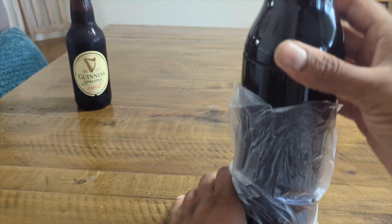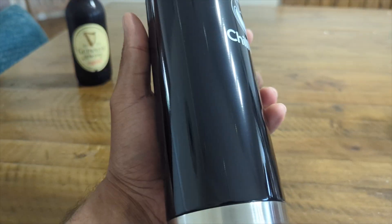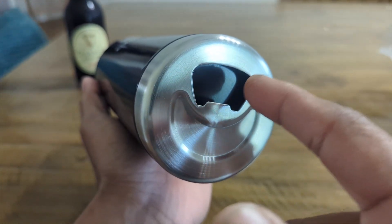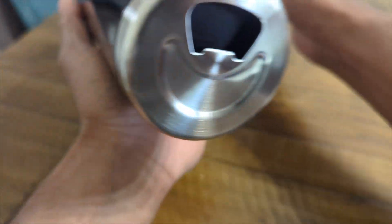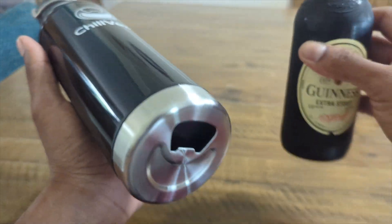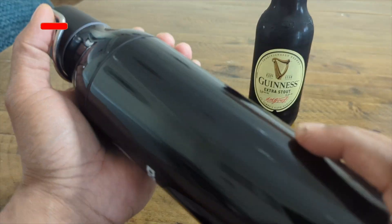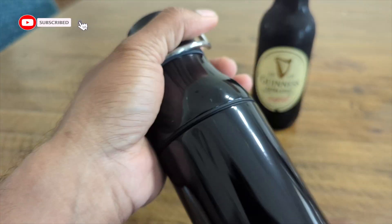Wow, look at this — beautiful! Oh my god, this is good quality. You got a beer opener right on the bottom. Now that is what I'm talking about! Look at that — I love this. The quality is good, it's not heavy, it's not too light, it's just perfect.